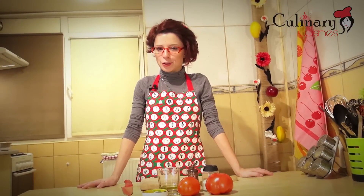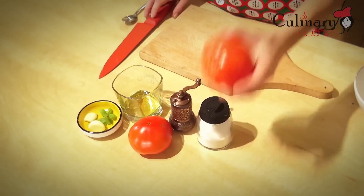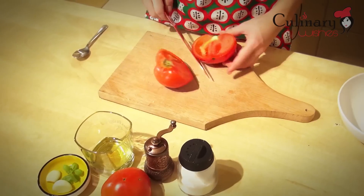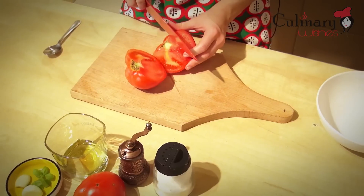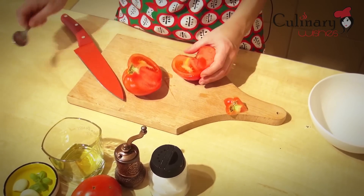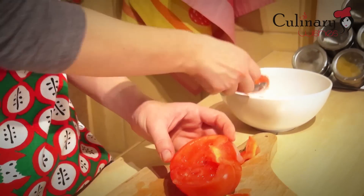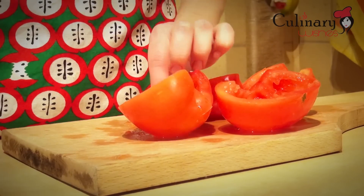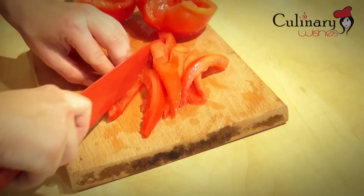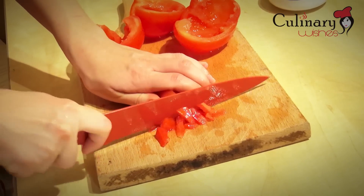Now I'm going to cut the tomatoes in half, remove the seeds and cut them into little pieces.